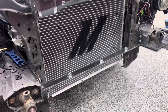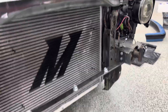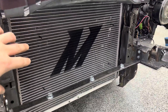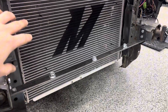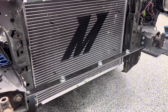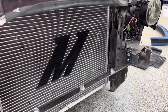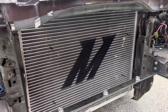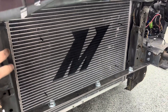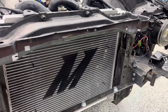Hey guys it's Brandon here. I figured I'd record while I'm in the process of doing it. Right now I'm running a Mishimoto radiator and a Mishimoto intercooler which mounts to this bracket here. I plan on running a Chase Bays radiator that's tucked so it'll fit inside these braces between the front clip here.